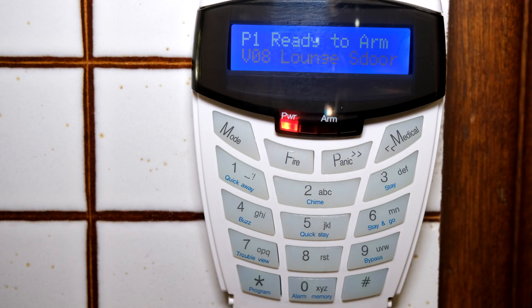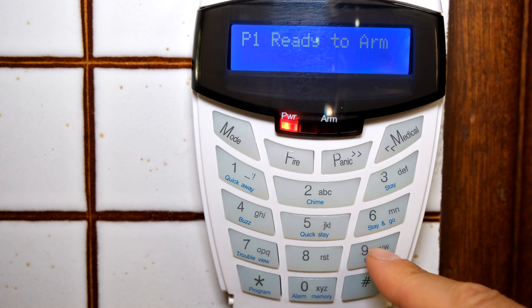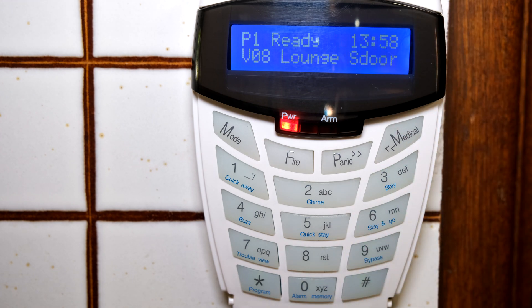You need to have the installer code. The default installer code is four nines: press 9-9-9-9 followed by the star key, which should take you to the installer menu. If that doesn't work, please get the installer code from your installer.